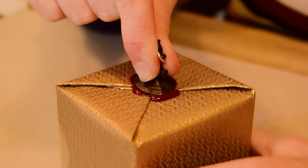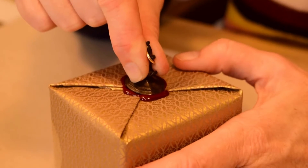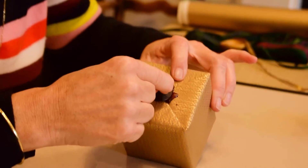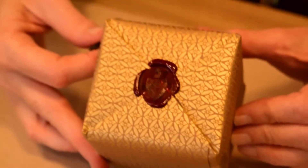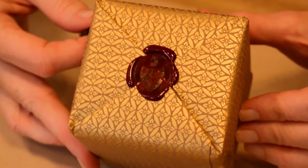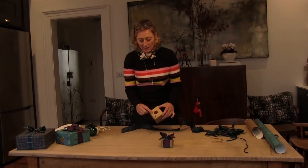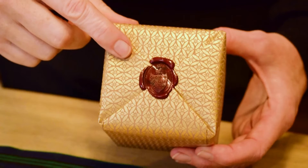Hold that down, be a little bit patient. Here it comes — ooh, that was a good one! We can't do the other side until that one's dry. Now that I've done this lovely, very smart, sophisticated seal, I'm going to finish it off with a bow.